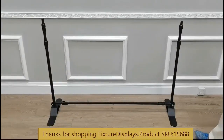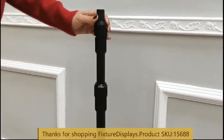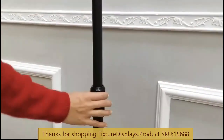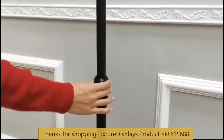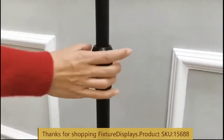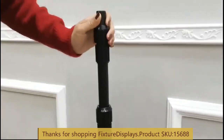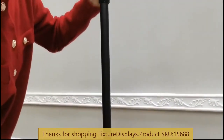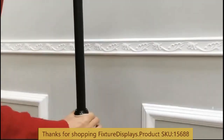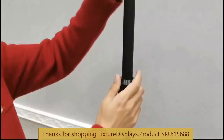Likewise, we can do the same for the upper horizontal tube. This is how you adjust and then lock — lock is clockwise and unlock is counterclockwise. Once you have determined the proper height, turn the nut clockwise to lock it.